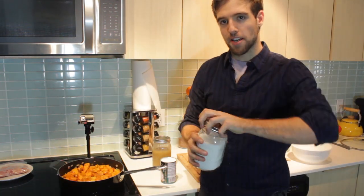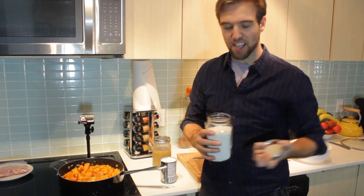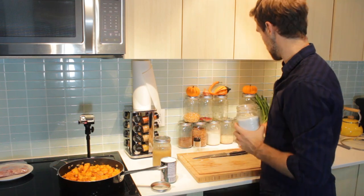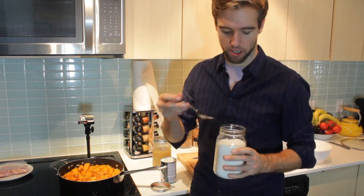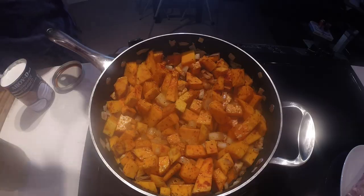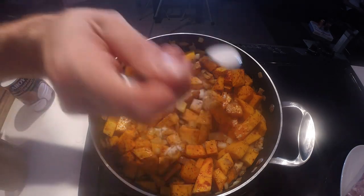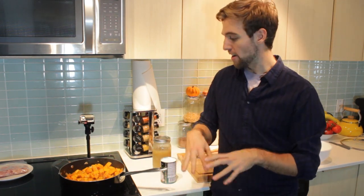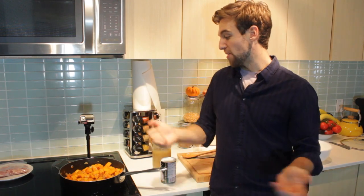We also want this to caramelize a bit — I'm looking for a sweet flavor. So I'm gonna add a bit of sugar. You can use palm sugar, brown sugar, or simply white sugar. I'm just going with white sugar. I'm gonna let that brown for about 10 minutes, moving it around every once in a while, then add the liquids, and then we're gonna leave it to cook for about an hour.